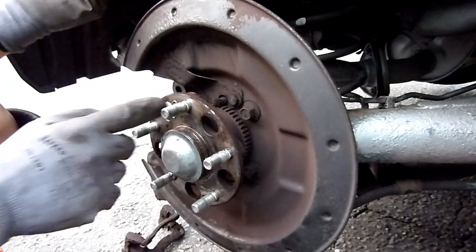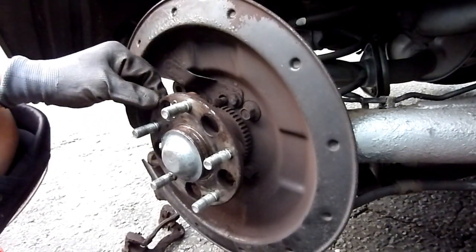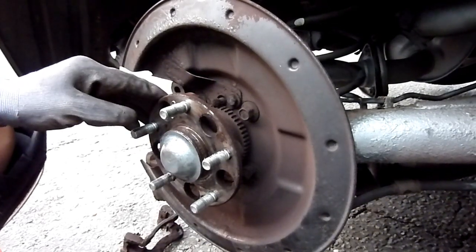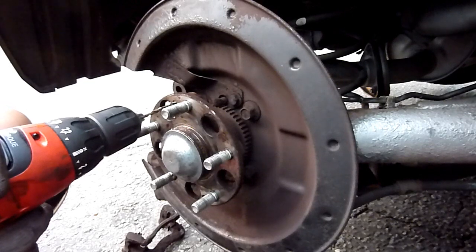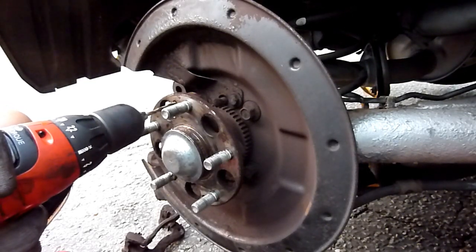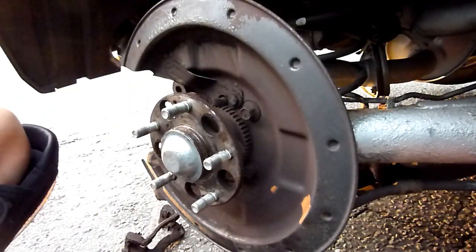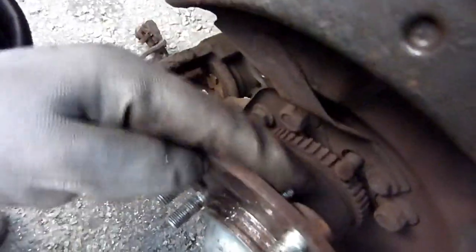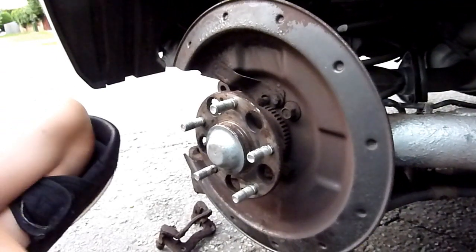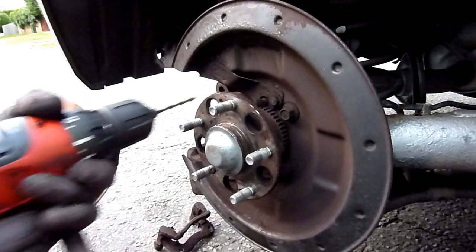It fell off anyway, so I haven't ruined the hub thread at all. I need to get that thing out, so I'm going in with the drill and as I drilled through, the whole thing is falling right through. Don't do it too much — it's falling out the back. You can see it falling right out the back. I'm pretty sure I'm not touching the threads. There we go.